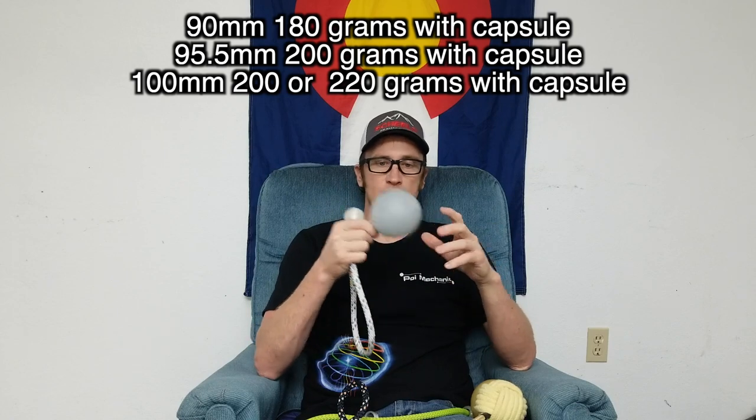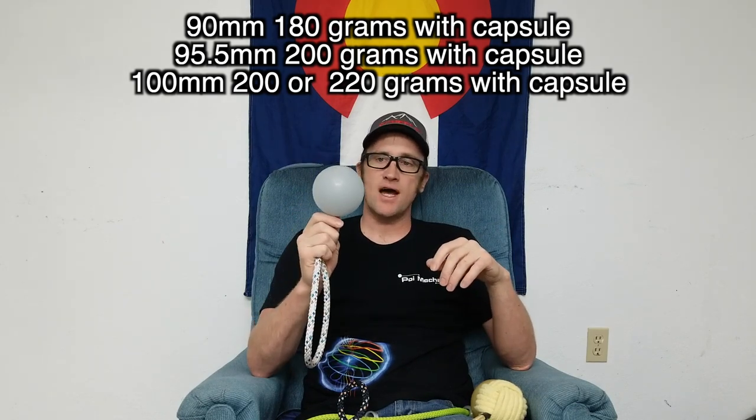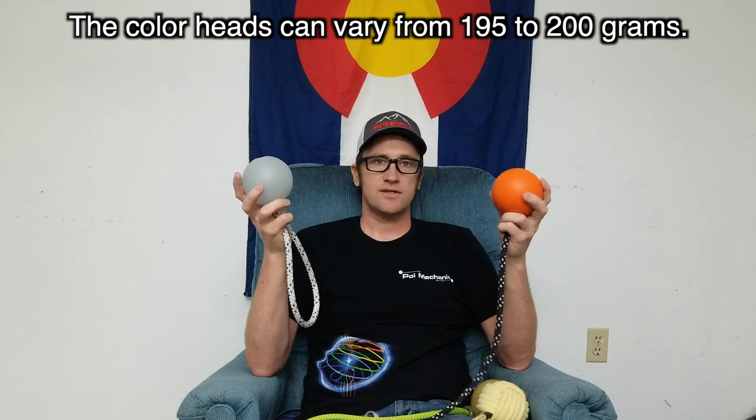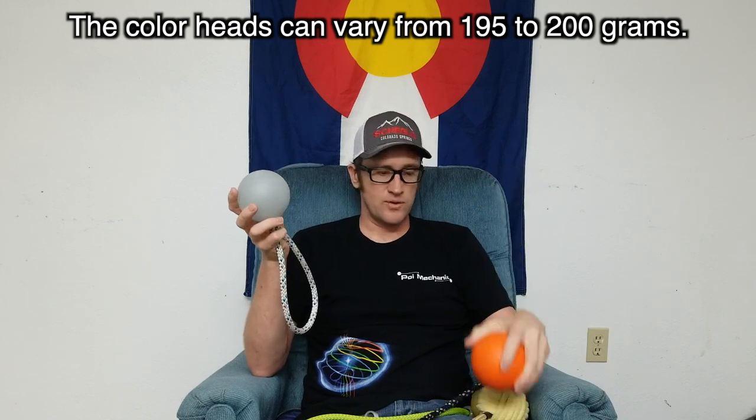I don't know the weights on the 90s or the 100s — I'll put that up on the video — but in this case with the 95.5s it weighs 200 grams, and that is with the Flowtoys capsule. That means it's really consistent switching from one to the other; it's the same exact weight, so you don't have to compensate when you switch over, like I was having to do on my other sets.